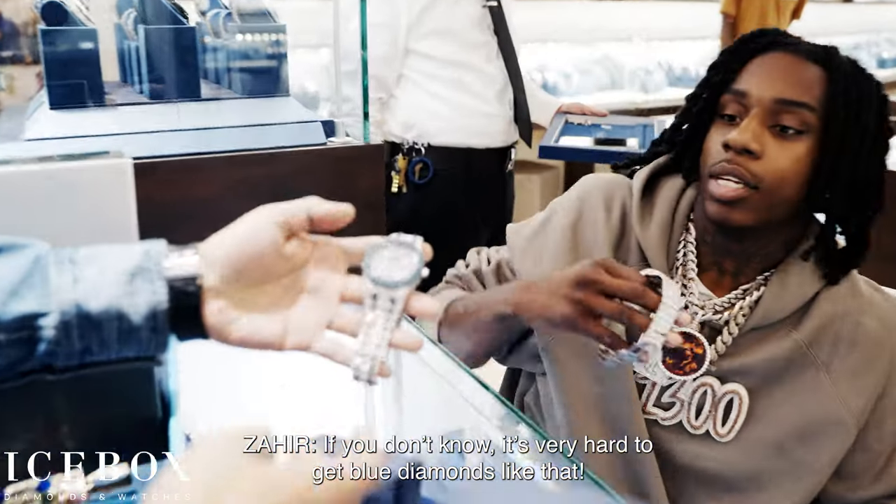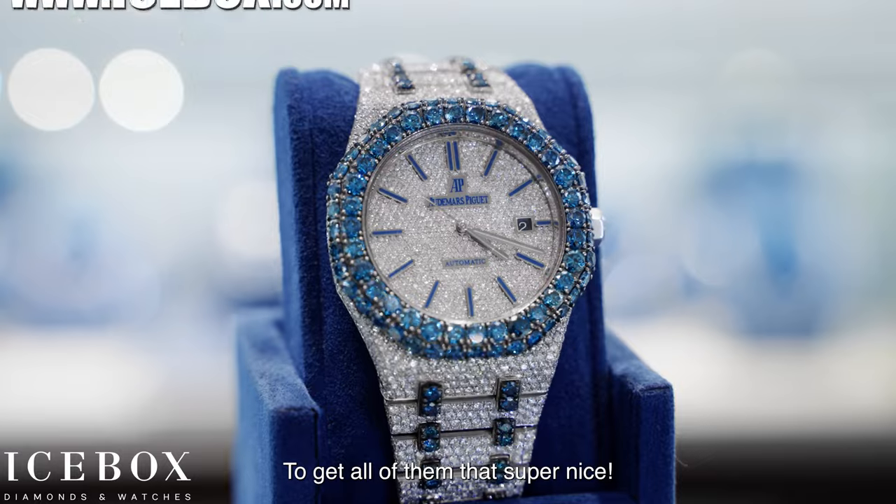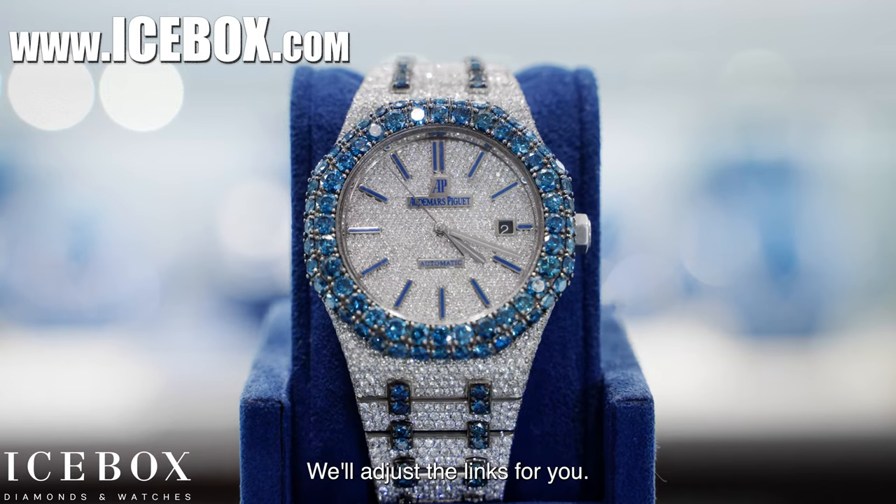You don't know how hard it is to get blue diamonds like that — to get all of them that are super nice. We'll adjust the links on the screen.